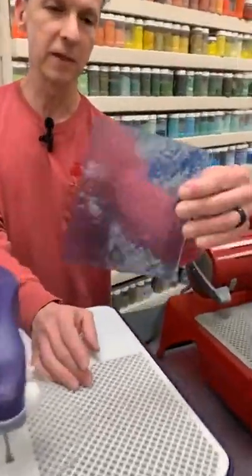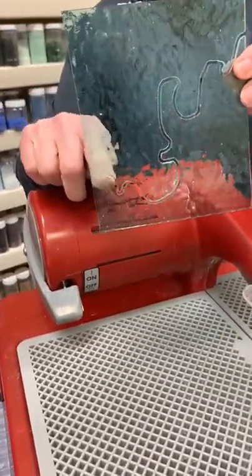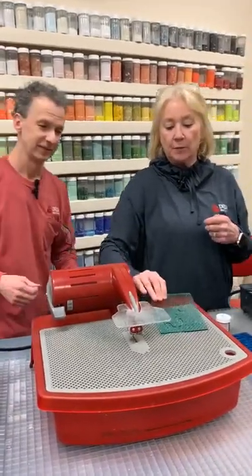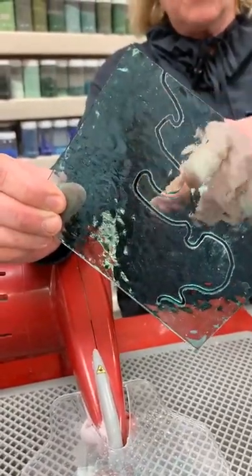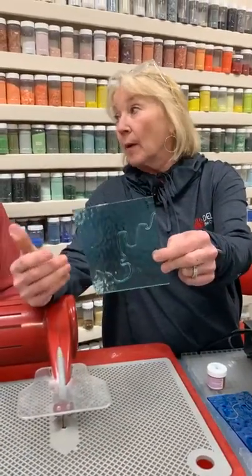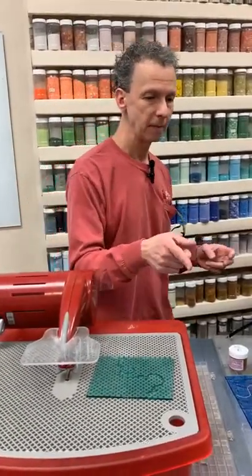Here's an example of a ring saw cut — I started a cut here and if I'd gone a little further the two pieces would have separated, ready to foil. One thing to notice is how much glass the ring saw removes when cutting. Because the blade is round and a bit chunky, it takes out a little more material than a band saw. If you're a stained glass person cutting to foil, you need to cut just outside your line or your piece will end up slightly smaller than intended.